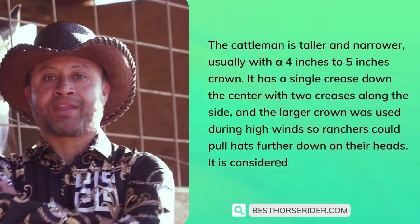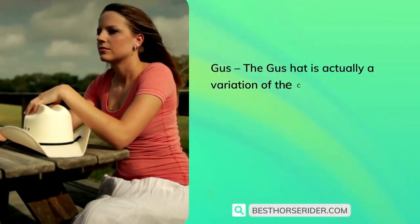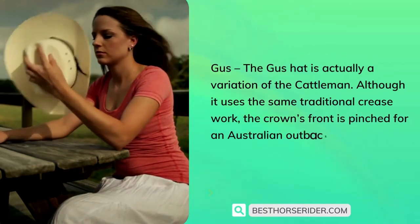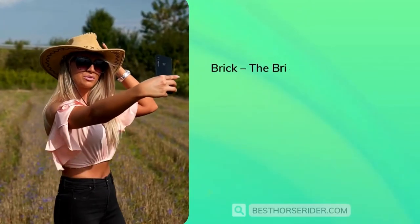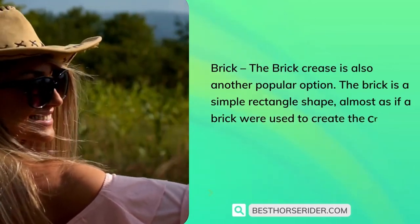The larger cattleman crown was used during high winds so ranchers could pull their hats further down on their heads — it is considered the gentleman's choice crease. The Gus hat is a variation of the cattleman; although it uses the same traditional crease work, the crown's front is pinched for an Australian outback style. The brick crease is another popular option — a simple rectangle shape, almost as if a brick were used to create the crease.